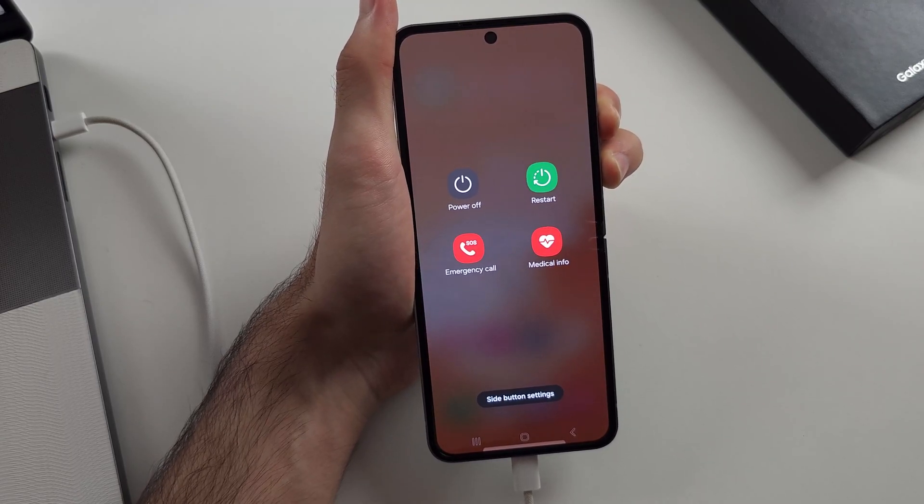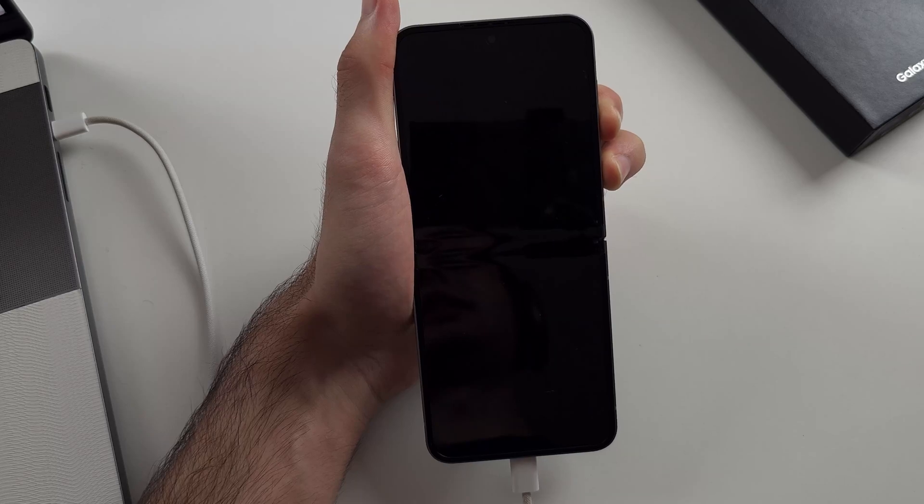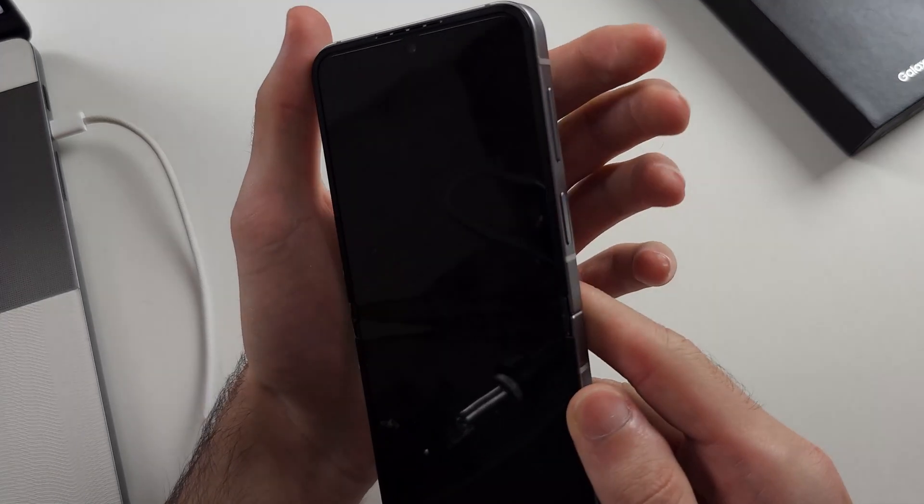I'll start counting now: 7, 8, 9, 10. Release power and volume down.